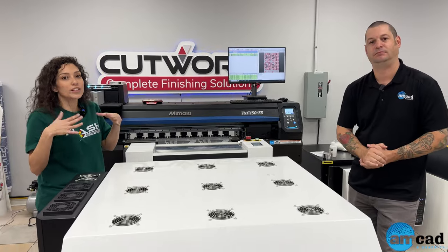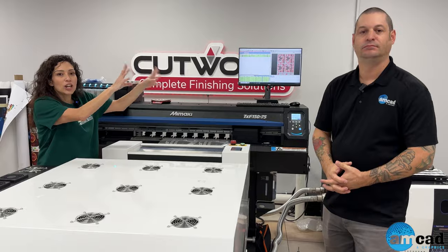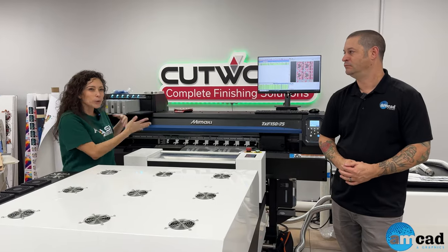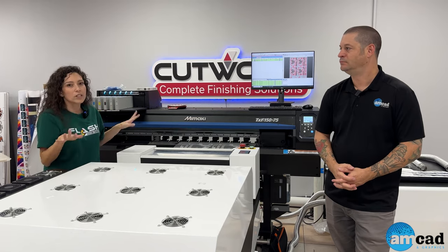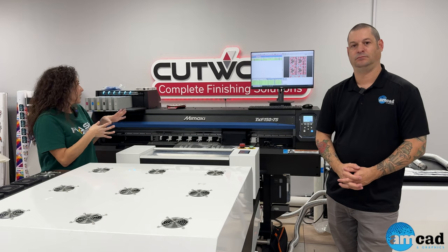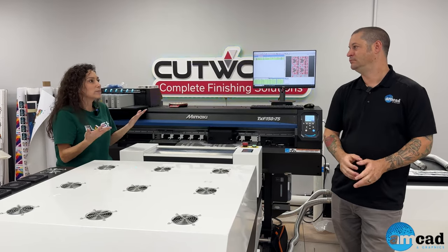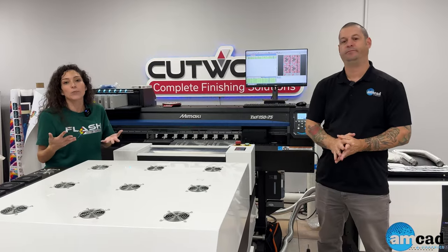Mimaki makes their own ink, so the consistency with colors across the board is another thing that sets them apart. You're not sourcing ink from China one day and a local source the next — different ink textures can damage print heads. You will never have those issues with the TXF 150. They make high-quality inks, and the downtime is really minimal to none.